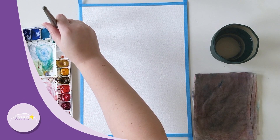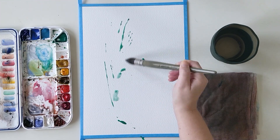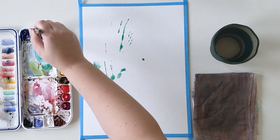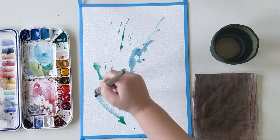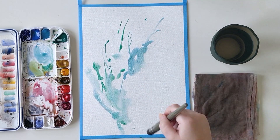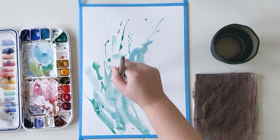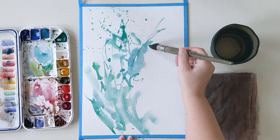Hello everyone and welcome to the Papier de Rèves channel. I'm Ursula and today I will be talking a little bit more about a color in particular: Viridian. This is a color I'm using quite a lot nowadays. I have a lot of blues and yellows in my palette but I have only one green and it's this one, Viridian.